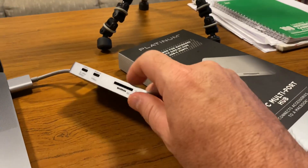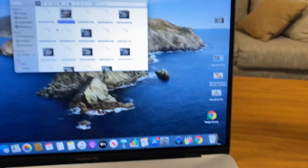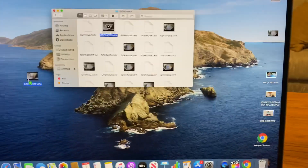Here we are with the Platinum doing the micro SD test. It's hard to see it in there, but it's in, and we are going to move a nine-minute 4K video over to the desktop.